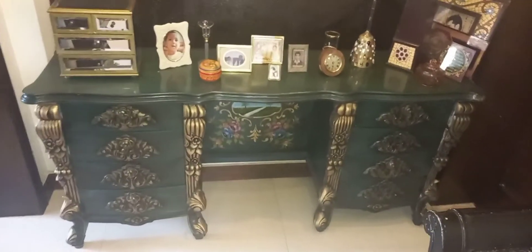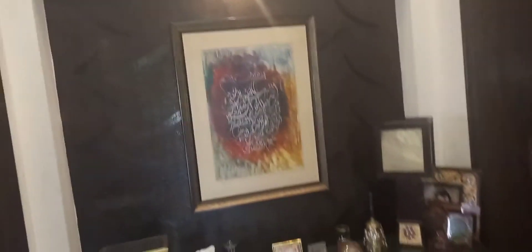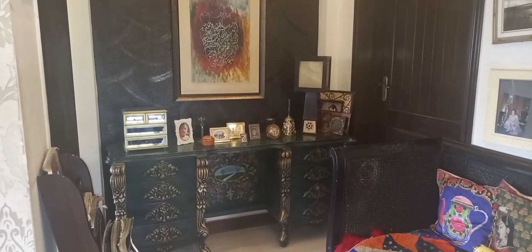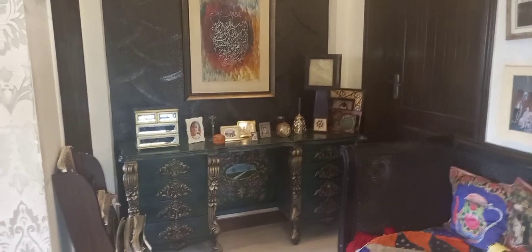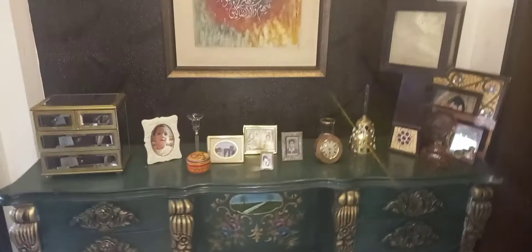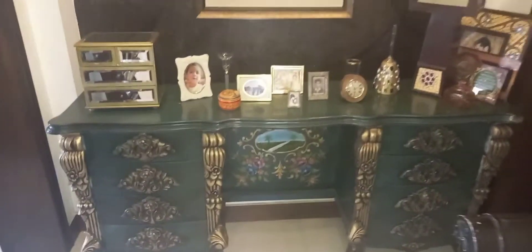Almost everyone has old dressers from their weddings. When we move to a new house or change furniture, they start to look outdated and we give them away or discard them — but you can reuse them like this. I split my vanity into two parts: the mirror side is cut off and used separately on the buffet table, while the bottom with all the drawers is used elsewhere as a completely separate piece.